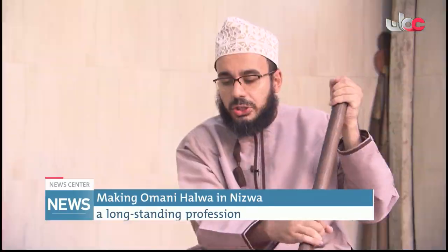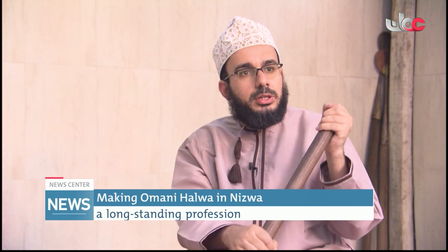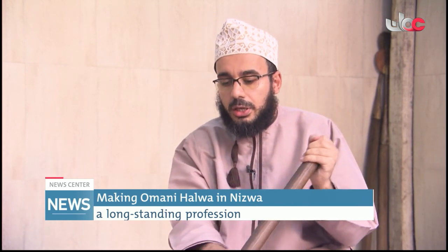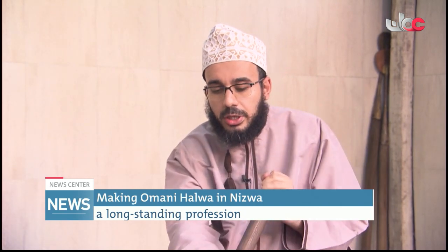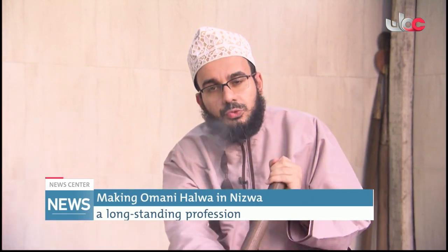Omani Halwa is not individual work. Now we are working together with my brothers and, of course, with my father. It is very hard work. As you see, one making Halwa required approximately four hours to finish.